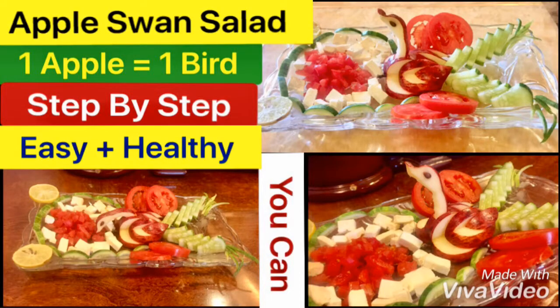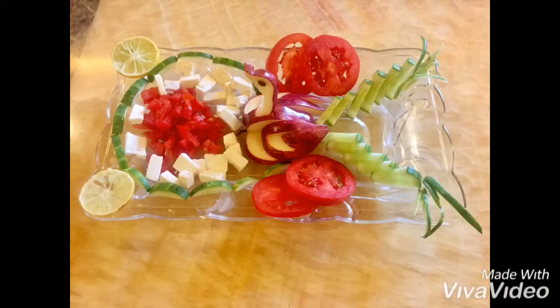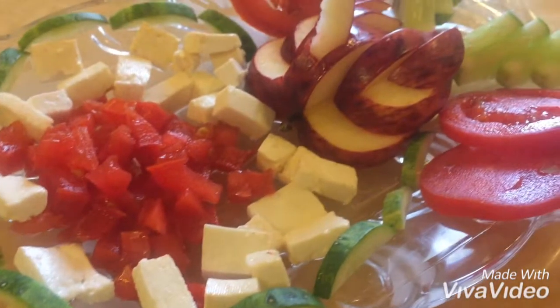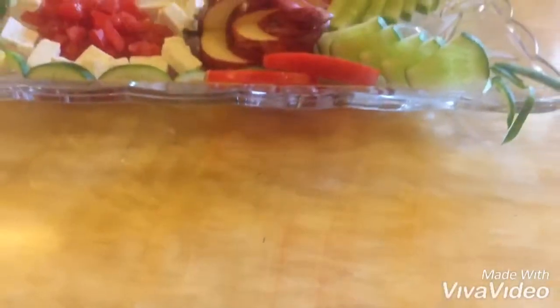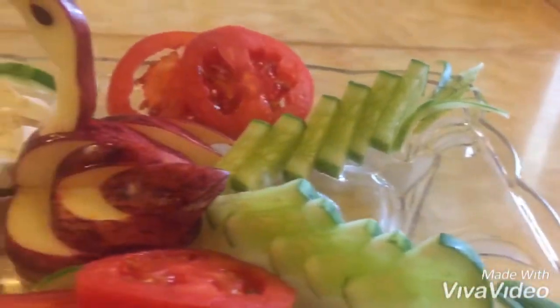Everybody keeps suggesting salads, so let's have some salad today — but let's give it a spice of beauty and make it a little more beautiful than a regular salad. As you can see, we have used a lot of veggies to decorate the plate of our carved apple swan. Today we have a fruit carving tutorial — a step-by-step and very easy tutorial.